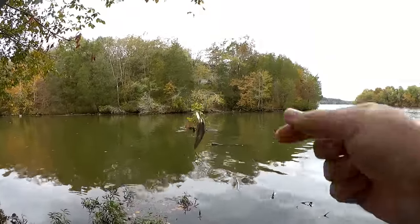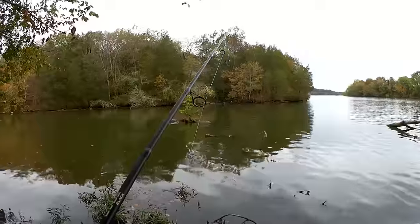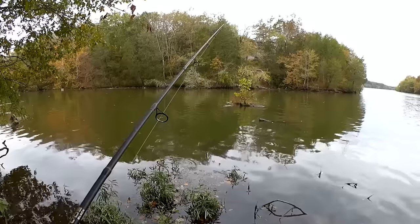This is a small jerkbait made in Poland and it's one of my favorite baits to use when it starts cooling off. Let's see if we can find a few fish over here.